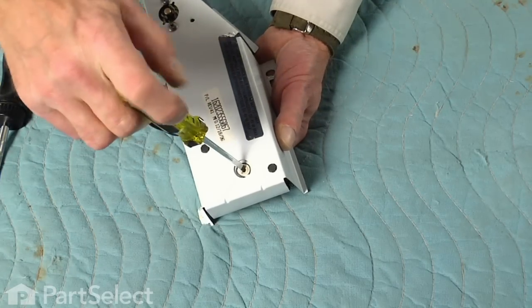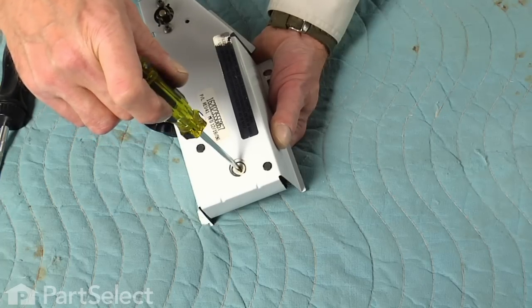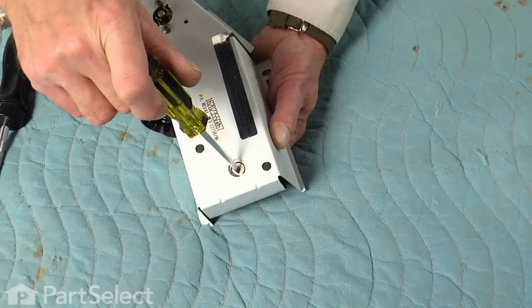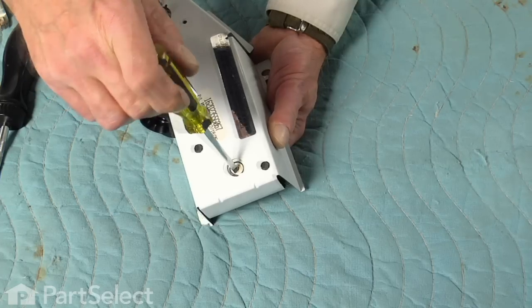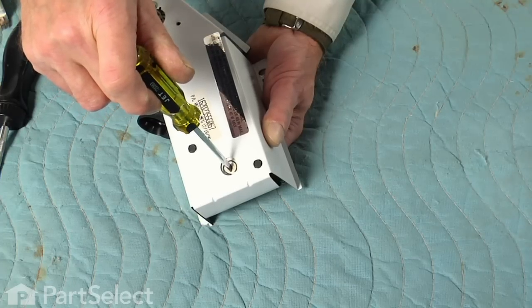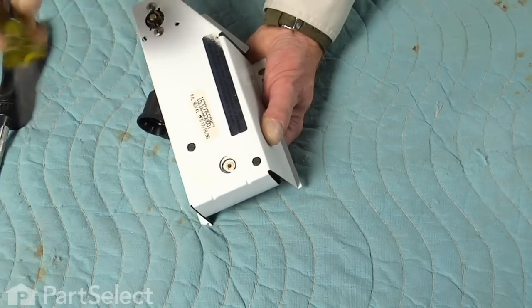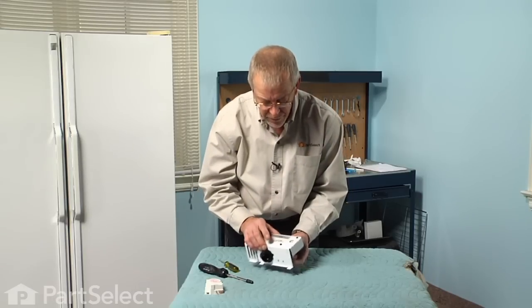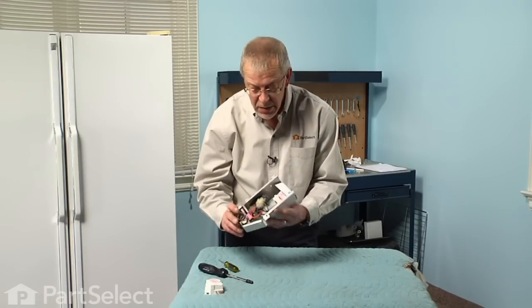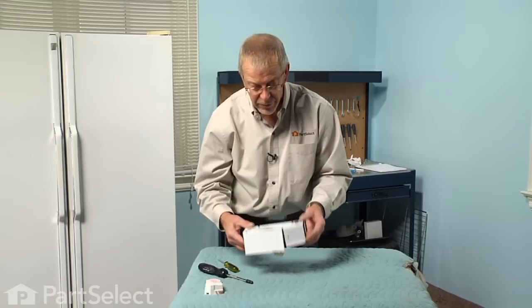The defrost timer has a little dial on it that will only turn in a clockwise direction with a flat blade screwdriver. If you turn it carefully, rotate it so far and then you'll hear a loud click — that's the beginning of the defrost cycle. Rotate it a little bit farther past that, another notch, and it's back out of the defrost cycle. So when we put this in the refrigerator, it'll have just passed a defrost cycle and the refrigerator will cool.